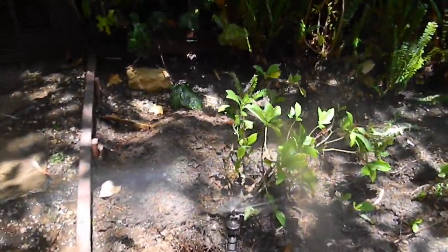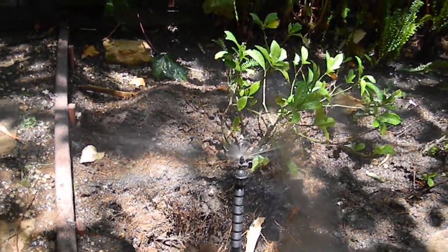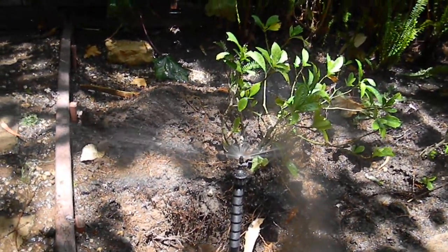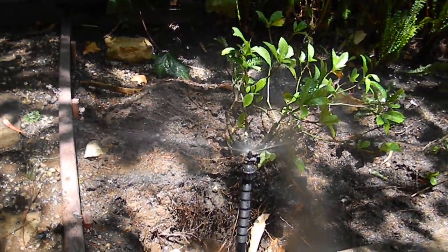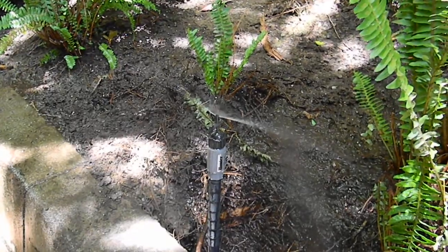This is Chris from GrowQuest and we're doing a check valve examination to see which head has enough drainage to warrant check valves. This head does not have a check valve on it, while this one obviously does — it has a Hunter check valve on it.